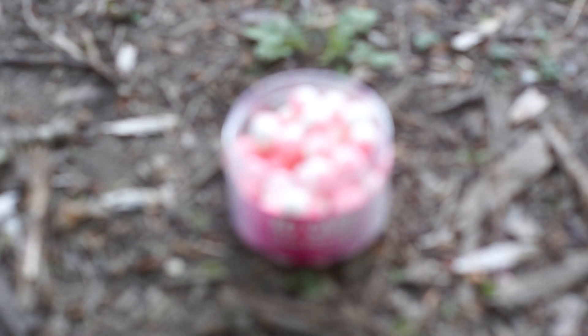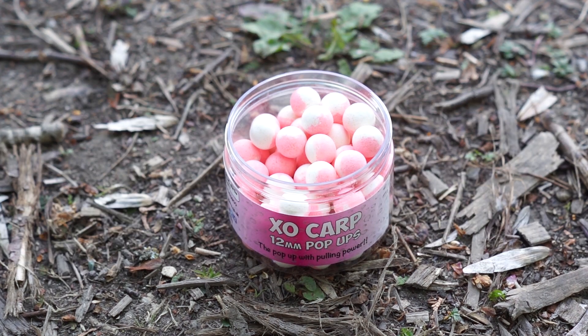Open these little babies up, one smell — I can guarantee you want to buy a pot. I'm not a salesman, but I can also guarantee that you'll get a bite on these.